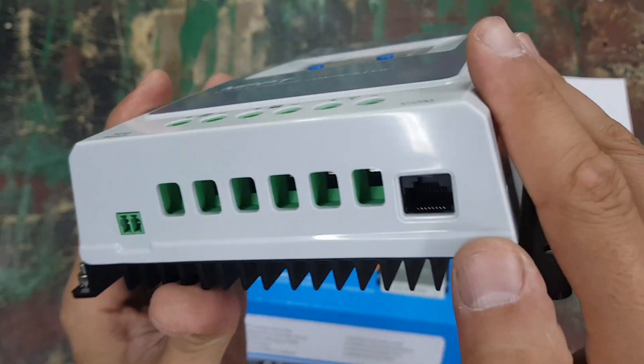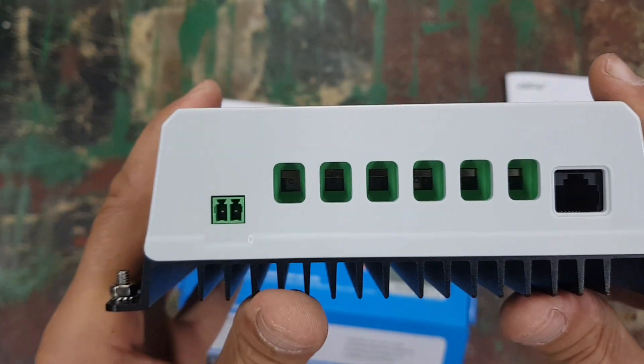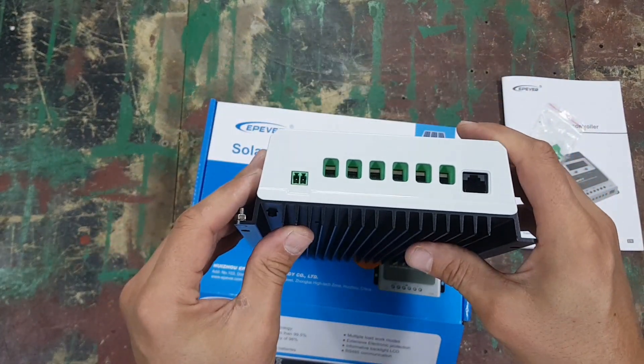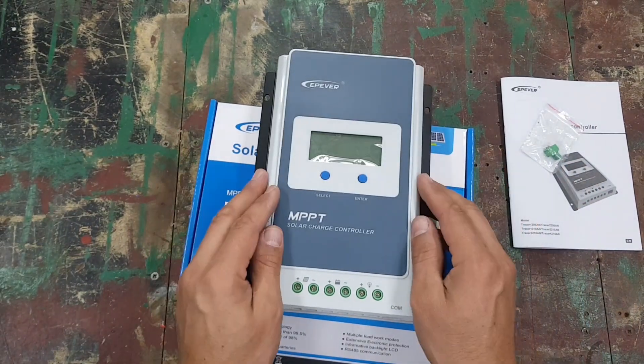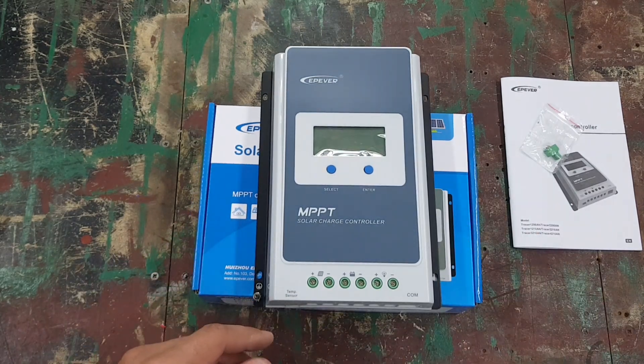On the unit you've got the terminal screws, the temperature sensor port, and the RS485 communications port. Let's open up one of the terminals and see the thickest cable that'll fit. I already suspect it's around 16mm or possibly 25mm — roughly 4 gauge.